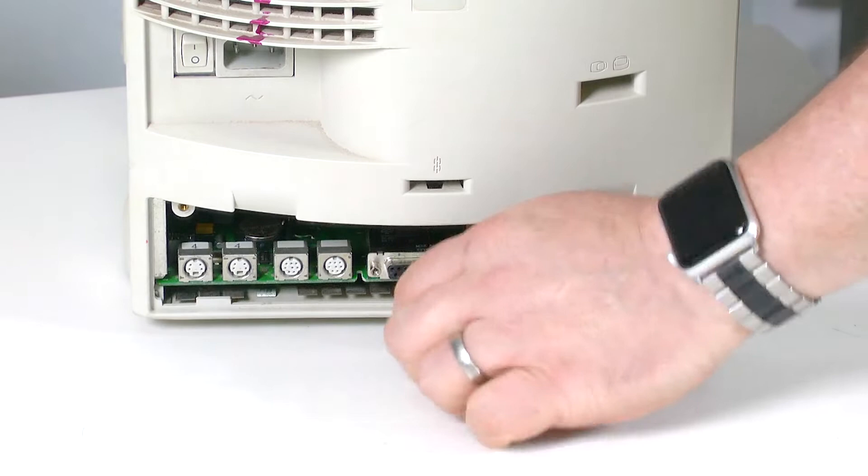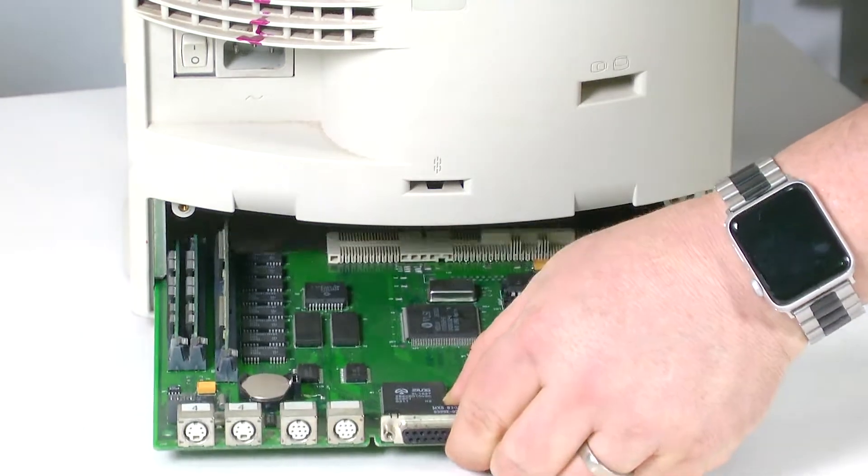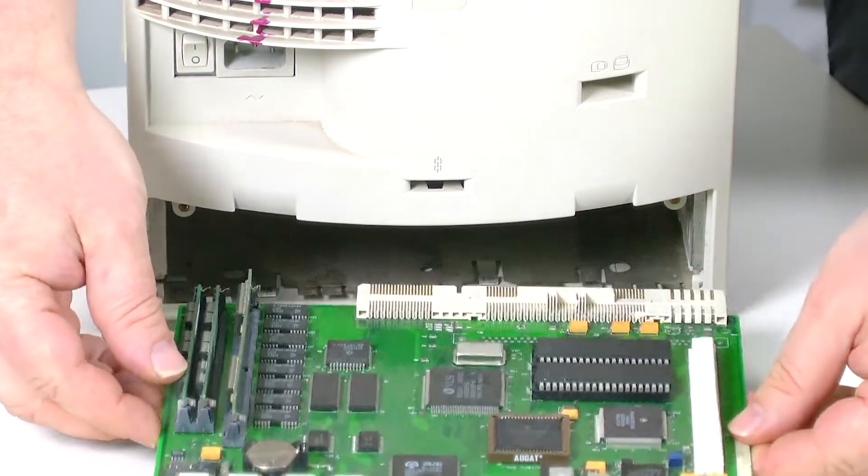Unlike the compact Macs that preceded the Color Classic, there was no need for a Torx driver or case cracker to access the logic board. The rear plastic panel could easily be removed, allowing the logic board to slide out, giving easy access for RAM upgrades, VRAM upgrades, PDS card installation, and PRAM battery replacement.